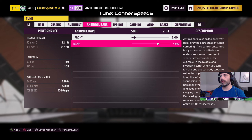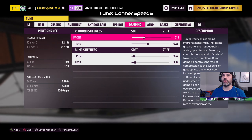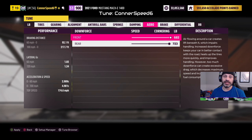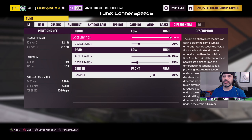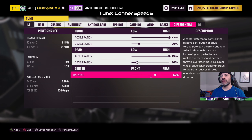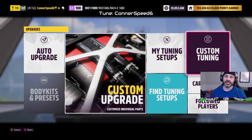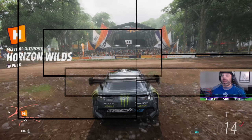Anti-roll bars almost full soft in the front; in the rear set to 44. Springs almost full soft front and rear, ride height adjusted down to about 6.5 inches. Damping: 7.1 and 9.2 front and rear on rebound; bump stiffness 2.4 and 2.8 front and rear. Aero full on — otherwise this thing's just going to be sliding everywhere, which it already kind of does because it's so heavy. Braking force set to 135. Diff settings: 100 front acceleration, front decel down to 20, rear acceleration at 100, rear decel to 10, and center balance set to 55 in the rear.